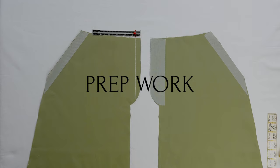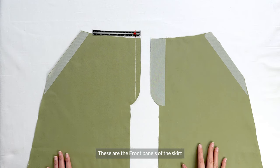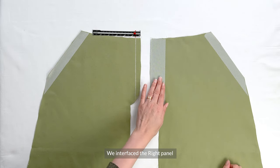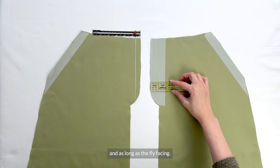The first thing we want to do is interface certain pattern pieces, as this will give extra stabilization, supporting the desired shape of our garment. These are the front panels of the skirt lying wrong side up, the right and left panel. We interface the right panel with a strip of interfacing that's 4.5 cm or an inch and three quarters wide and as long as the fly facing.